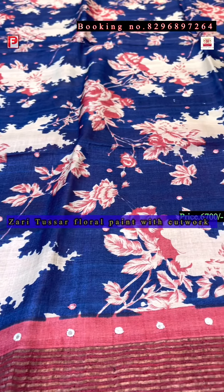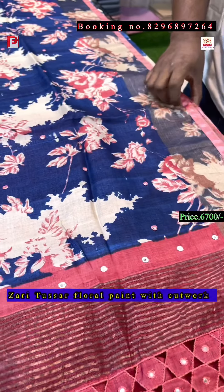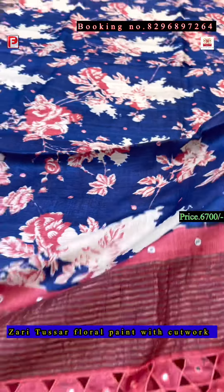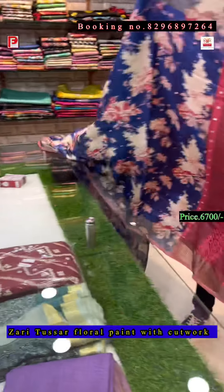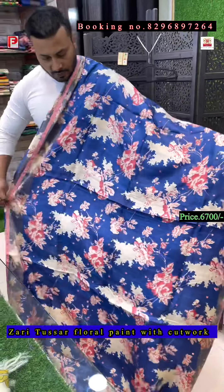Now the last saree of this episode — it's a navy blue background with the tomato red pallu and border. The blouse will be contrast, and all over the body there is mirror work. This is the pallu of the saree and this is the all-over look.